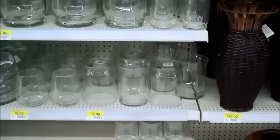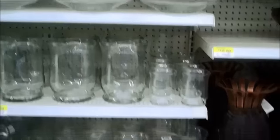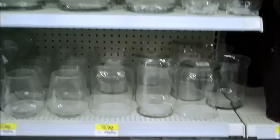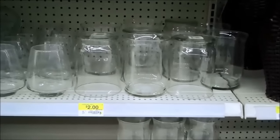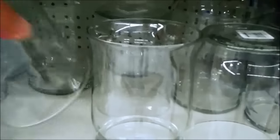Here we are in another department of Walmart — this is the fabrics and crafts department. Look at all the cool glass production containers they've got here. Here's some one-quart ones. They look like flour vases. And as you can see, they're only $2 a piece.